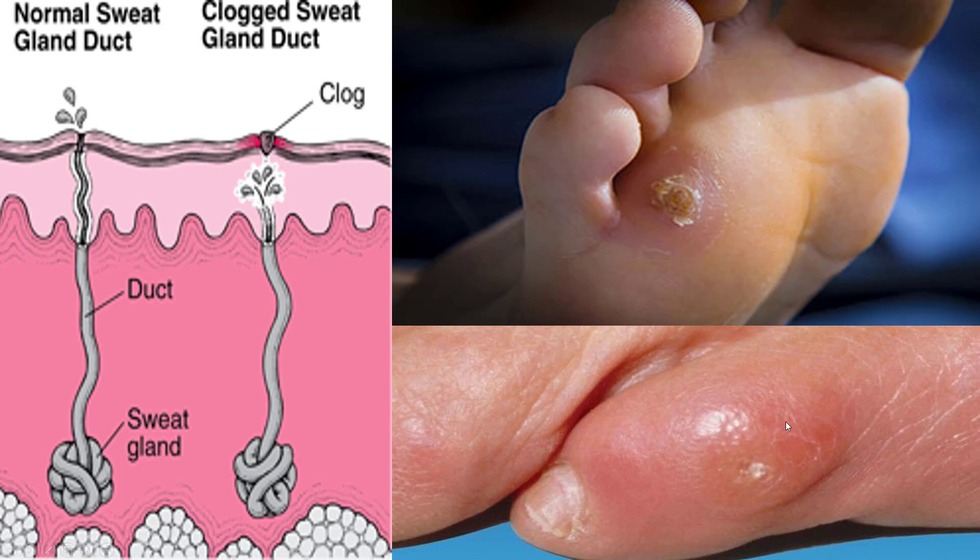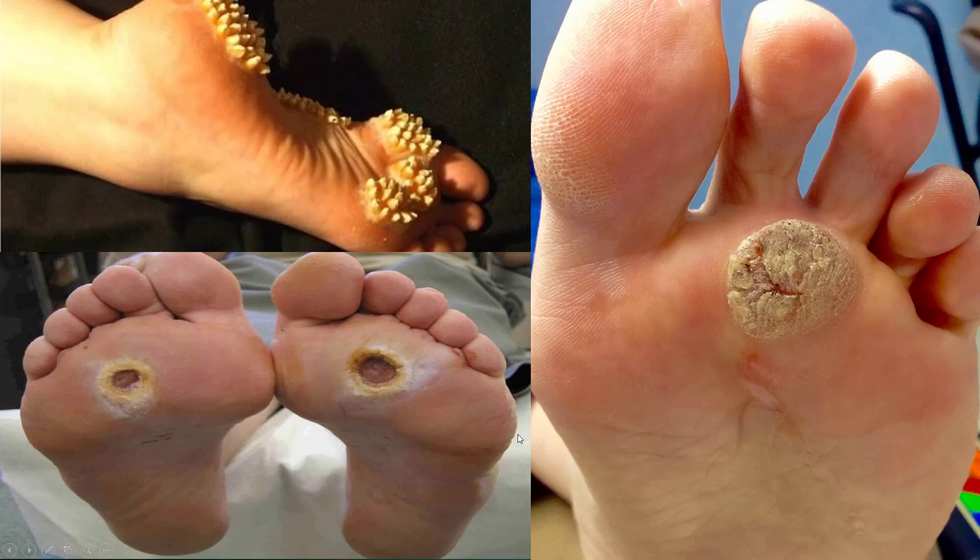Very frequently on the fifth toe, this is what it can look like — it can get really bad. Obviously these structures shown here are not corns; these are viral structures, viruses — plantar warts, even warts here.